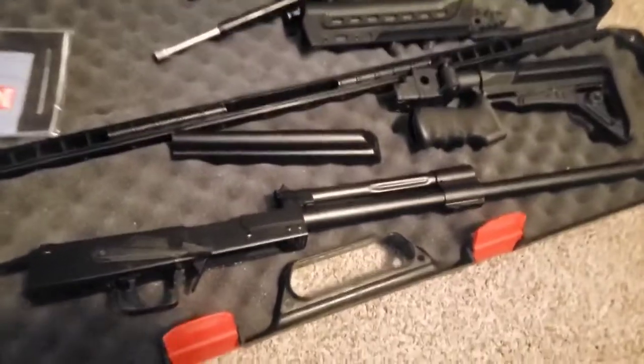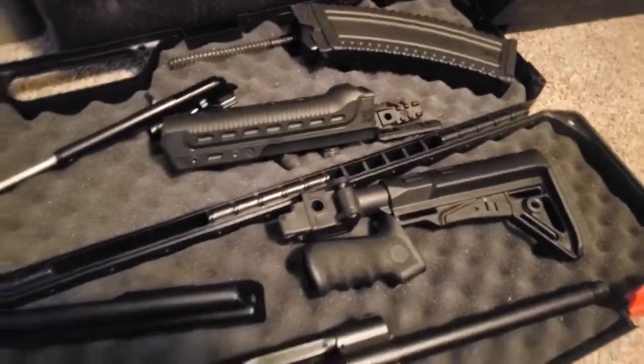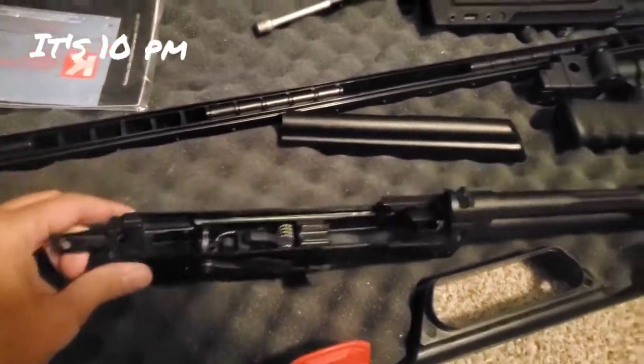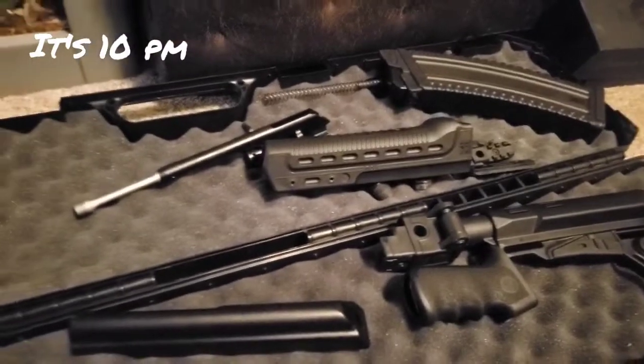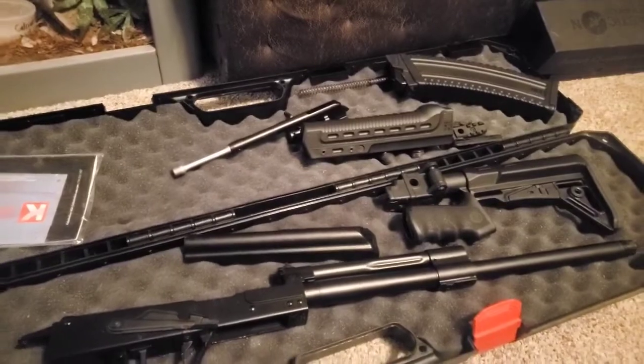I decided that I didn't want it just to be normal — you know, it's what I do, I just tear things apart. So we're going to get this prepped, painted, and hopefully it looks good.